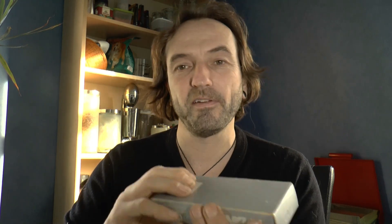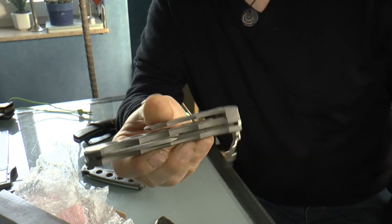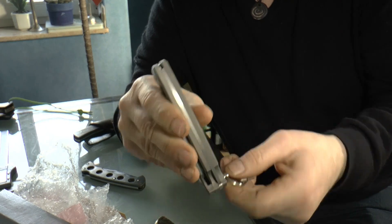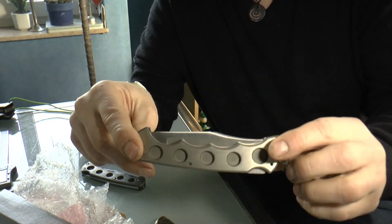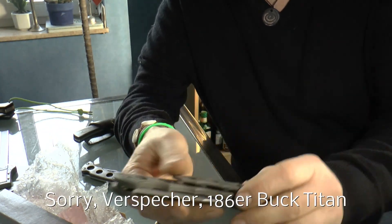Es gab natürlich vorher noch mehr, denn ich habe ja eine Sammlung – ich sammle auch viele Vintage-Knives. Und das hier ist mein Schätzchen. Ich konnte irgendwann mal dieses hier erwerben – das ist das 186er Back. Und das war das Urgestein. Damit fingen die ersten Titan-Messer an. Das ist der Papa, die Mama von fast allen Titan-Messern, die auf dem Markt sind. Das ist das 128er Back-Titan.